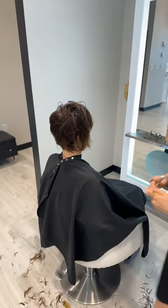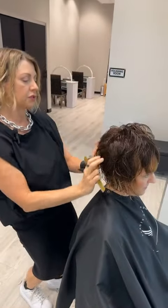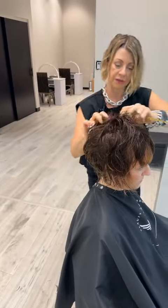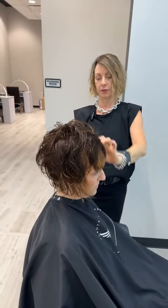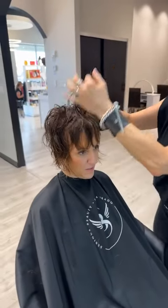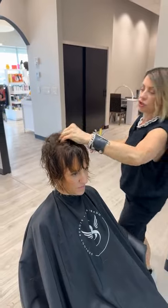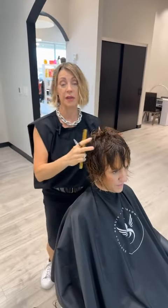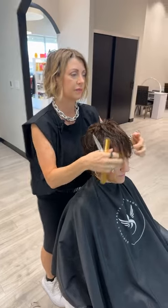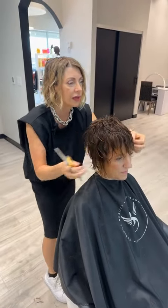Do you ever do one-on-one classes? I haven't done one-on-one classes but I'm not opposed to it. I've thought of doing something where I go into an area and you could come shadow me in the salon — like what I'm doing right now. I think that could be kind of fun.